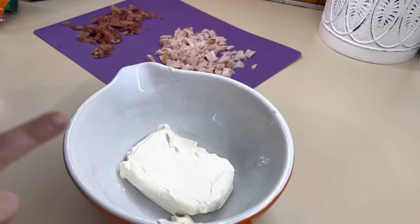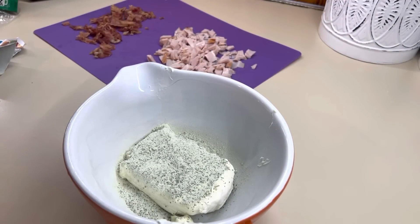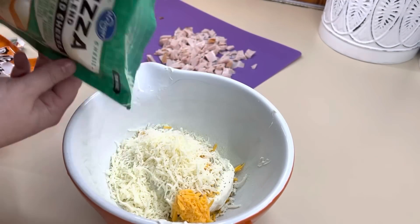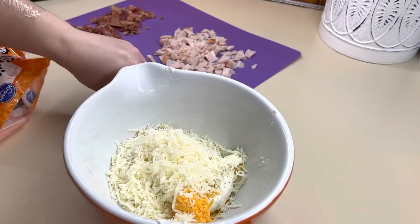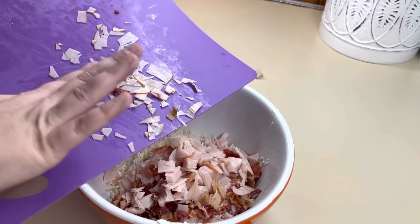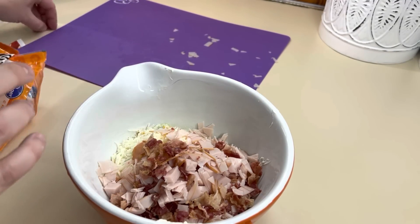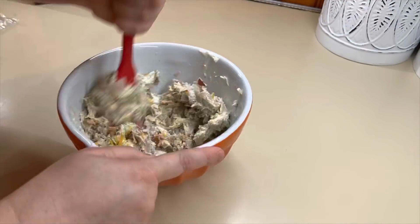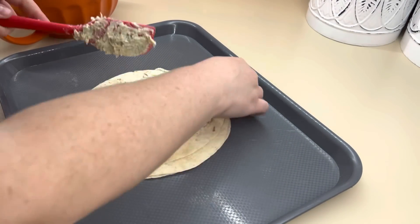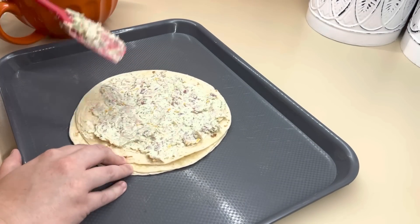I'm going to first cut up my bacon and my turkey, then in a bowl add in the softened cream cheese. Only add in half of your packet of ranch — I accidentally added the whole thing, we still ate it, but it was super salty and ranchy, so if you make this, only do half a packet of ranch for one block of cream cheese. Then add in your shredded cheese, your lunch meat and bacon, mix it all together, and spread a thin layer onto your tortillas. If you like lettuce or spinach you could add some on top, then roll it up tight.